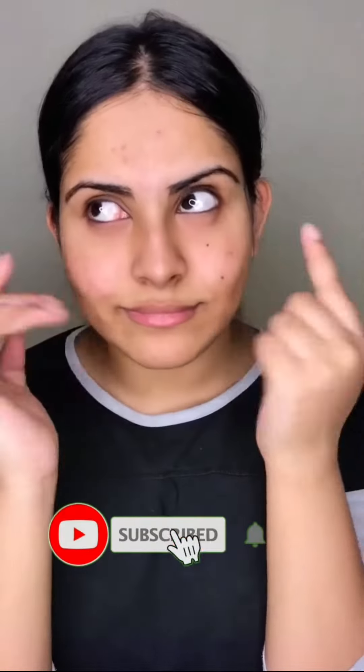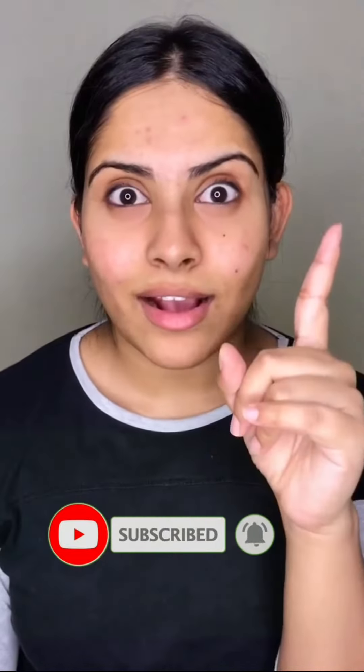Hi guys, so in today's video I'm going to be sharing a sheet mask with you which will help you fade away your acne scars and will also brighten and moisturize your face. So let's begin and see what things we require.